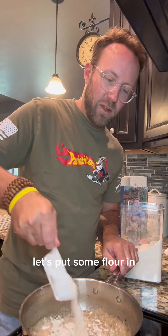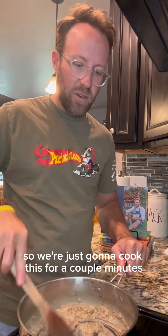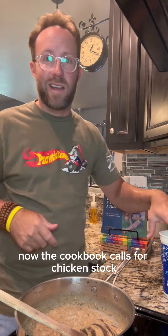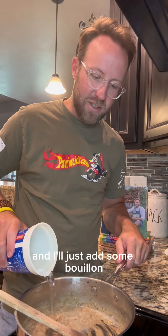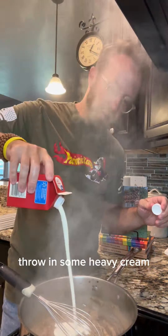Let's put some flour in — y'all already know what we're doing. We're making a roux for a cheese sauce, so we're just going to cook this for a couple minutes to get that raw flour taste off. Now the cookbook calls for chicken stock but I don't have any, so we're going to use water and I'll add some bouillon. I'm going to switch to a whisk and throw in some heavy cream.